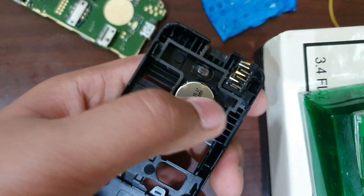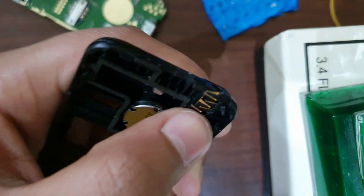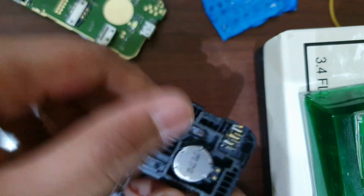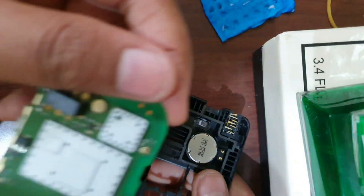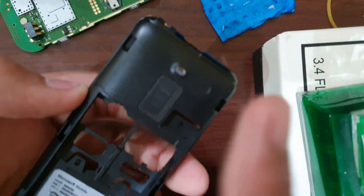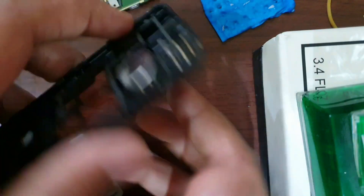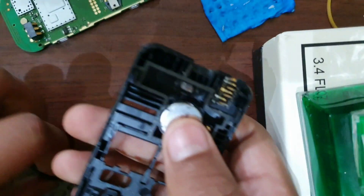This is the vibrator motor — when provided with electricity it just vibrates, so that's how you feel the vibration. This is the 3.5 millimeter headphone jack. And this is the speaker. Okay, now let's put everything back.